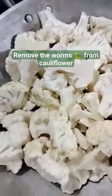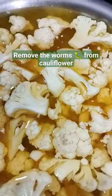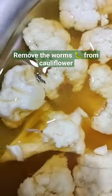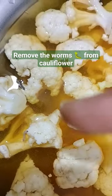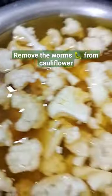Now add the cauliflower to this water. After 5 to 10 minutes, you can see the things — they come up over the water, so you can take them out easily, and your cauliflower is going to be clean from inside.